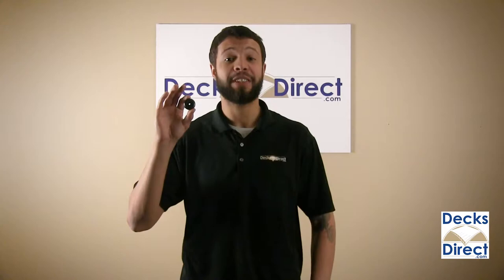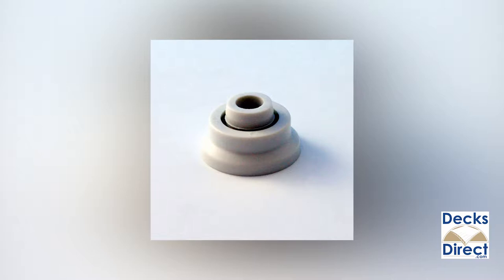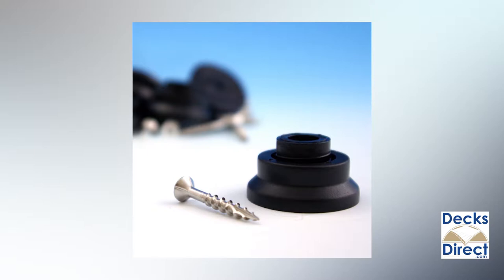For a stylish look and stress-free installation of your classic round balusters, Decorators offers designer baluster connectors. The distinct shape of the designer baluster connectors creates a finished molded look and secures your balusters to deck rails quickly and easily.